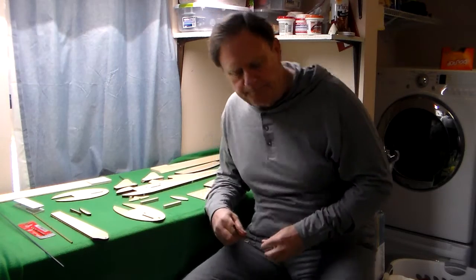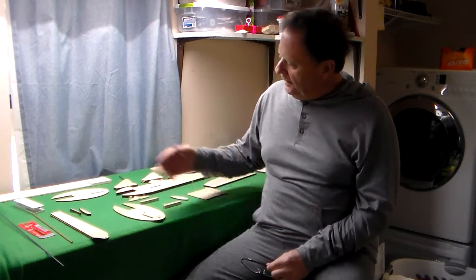Hi folks, Mike Griffin here again. Today I wanted to take a few minutes to talk to you about this new kit that I'm putting out called Otto the Gyro.